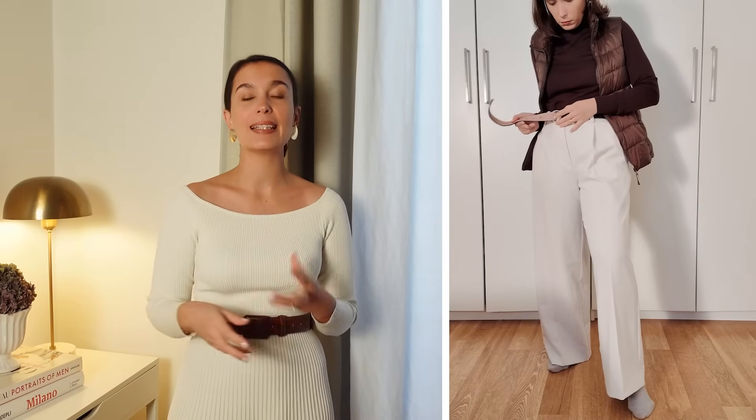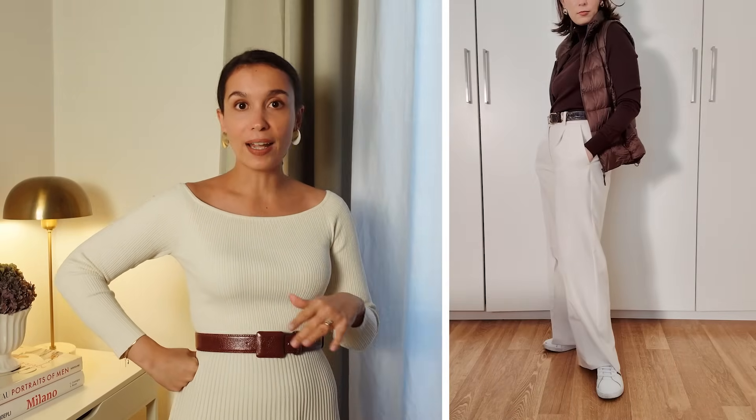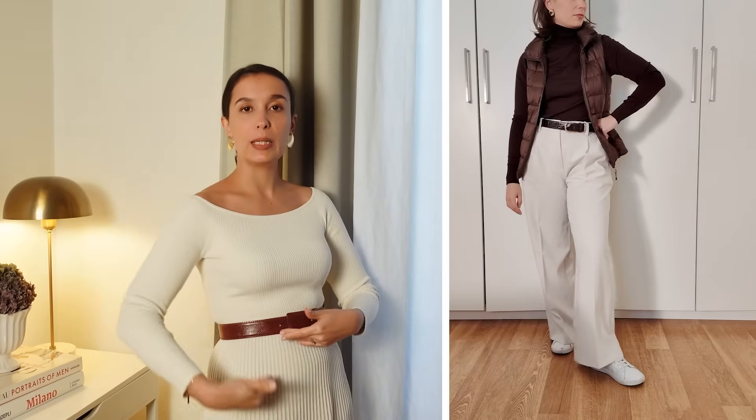If I were to close the vest it would cut me in half, but leaving it open you can see that the higher waist elongates my legs, creating length on the bottom part of my body, and the brown with the turtleneck is the other third — balancing things out. To further highlight that waist I always like to add a belt — in this case a crocodile-effect belt that adds a luxurious element. Since I already have length with the trousers, I opted for white sneakers in a very similar shade to the trousers, keeping that line going.